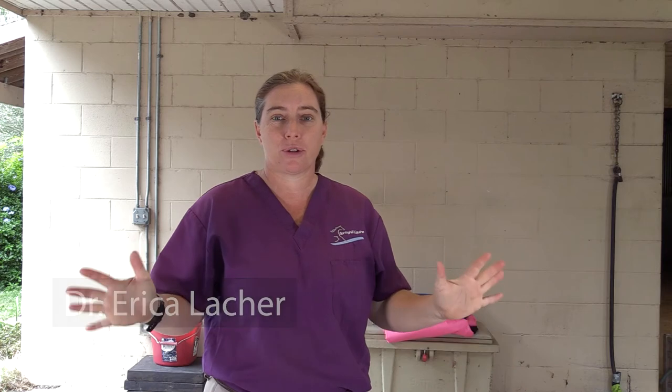Hi, I'm Dr. Erica Latcher, and today for you guys, our patrons that we appreciate so, so much, we're going to do a talk about body condition score and how we do it.